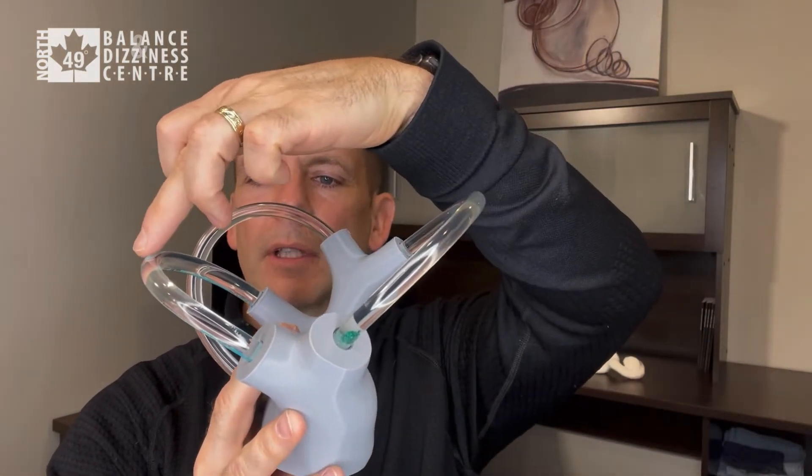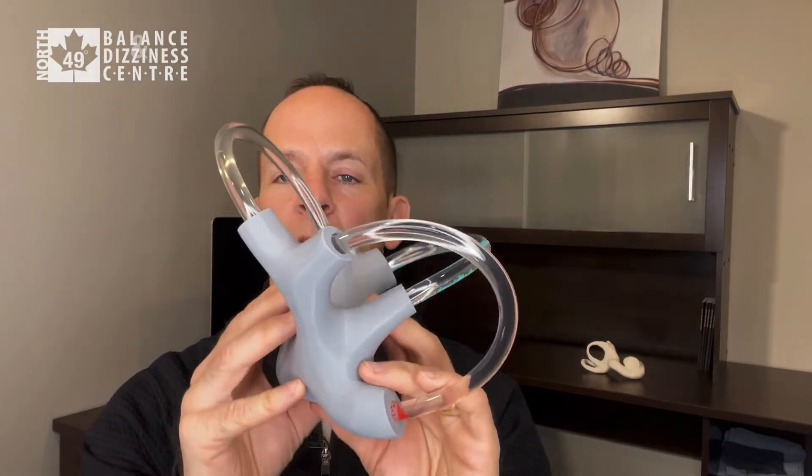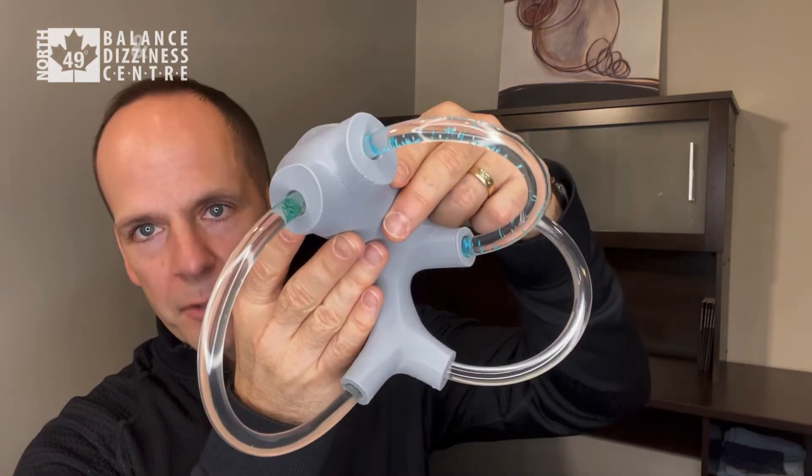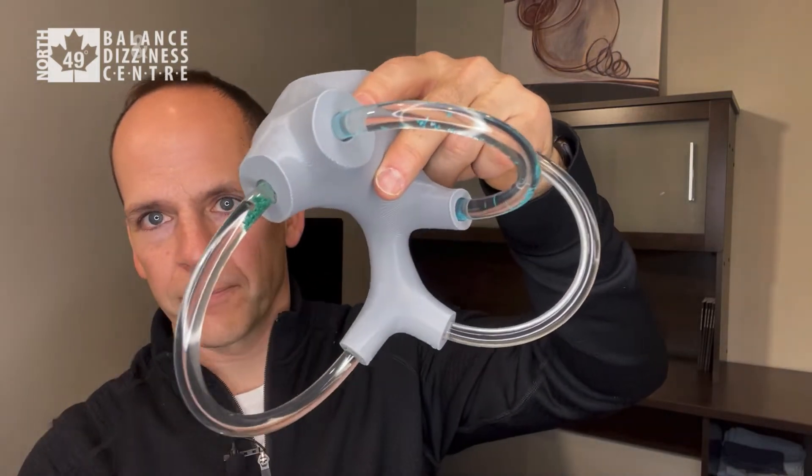To orient the model, the front is facing you and I'm near the back — again showing the anterior, lateral, and posterior canal. What we're going to do is lay the person back, turning the model 90 to 180 degrees, laying them back not just straight but down 30 degrees below horizontal.